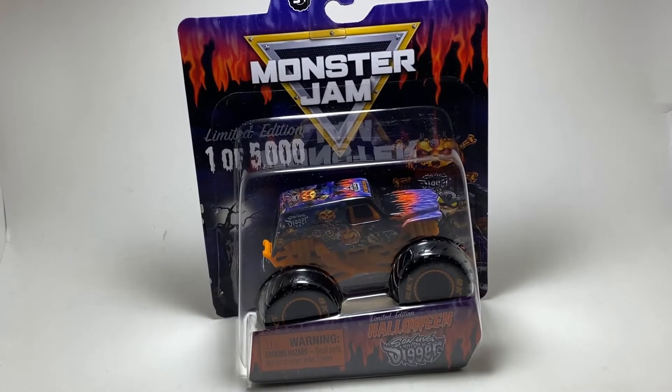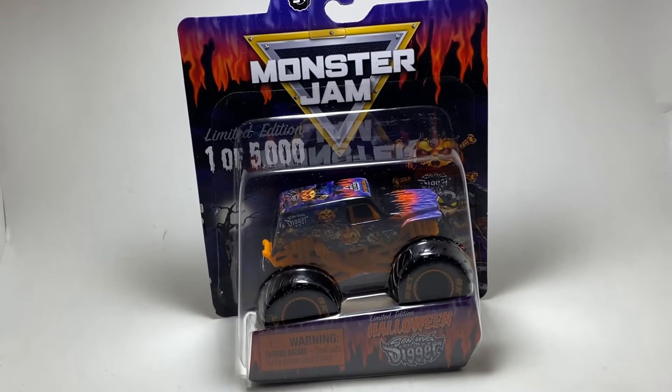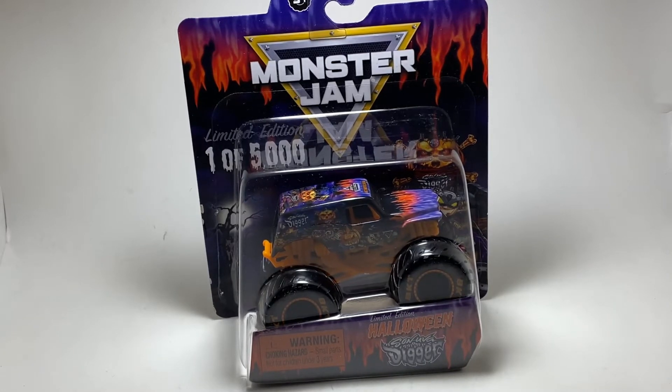This is the third time Spin Master has had a Halloween exclusive truck, and this time it's Son of a Digger. I was not expecting a Son of a Digger Halloween truck, but it looks pretty neat. The first year we had the glow-in-the-dark Pirate's Curse — that truck was pretty cool. Then last year we had the Vampire Mohawk Warrior, which in its own unique way was really cool looking as well.